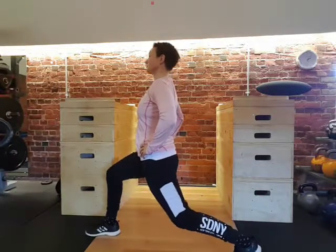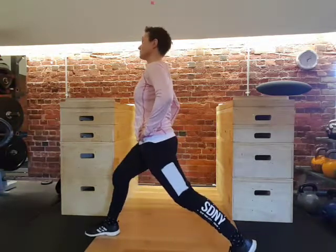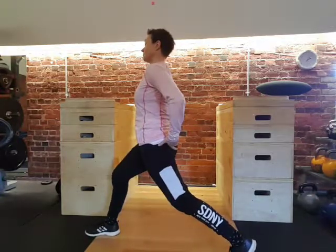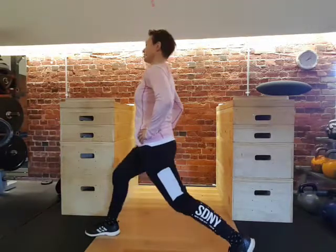All we do is take a dip down. Try and get that back knee as close to the floor as possible without touching the floor. And on the way up, we squeeze through the front heel and squeeze through the back glute. Down and up and squeeze.